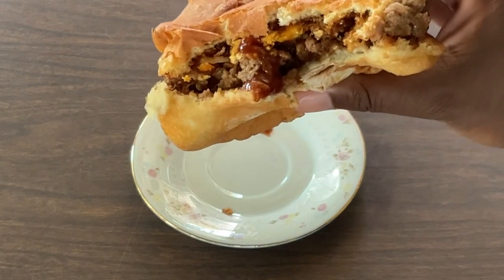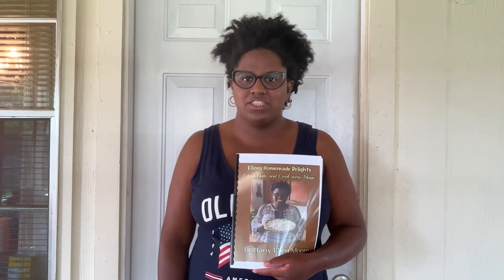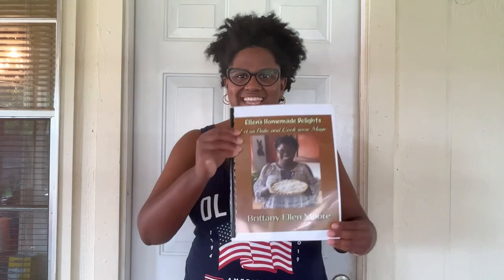Barbecue cheeseburger — delicious! I want to thank all y'all for watching and joining me in my southern kitchen today. If you enjoyed this video recipe, please give it a thumbs up — I really do appreciate it. Don't forget to share this with your family and friends, like, comment, and subscribe to my channel and click the bell to be notified when new videos come out. Hashtag Ellen's Homemade Delights on Facebook or Instagram. To purchase a cookbook with your picture, send me an email at ellenshomemadedelights@gmail.com. Much love, and I wish all of y'all a happy and safe Memorial Day — thank you to all of our troops, we honor and salute you!